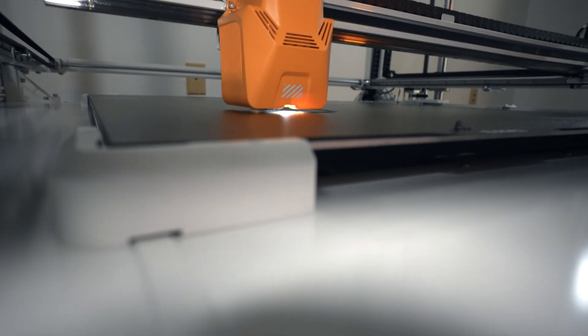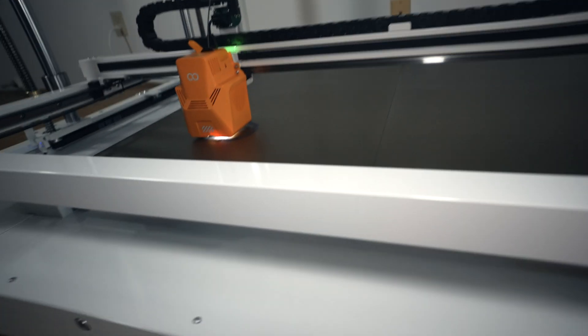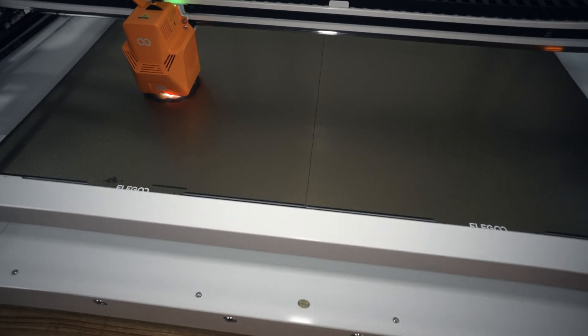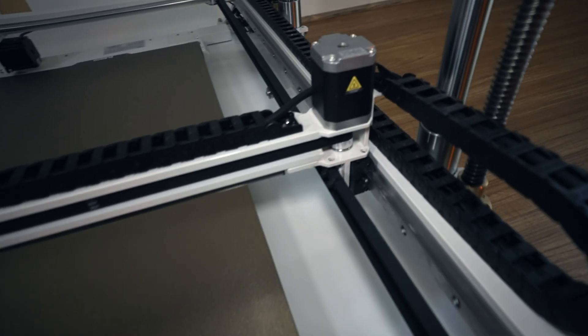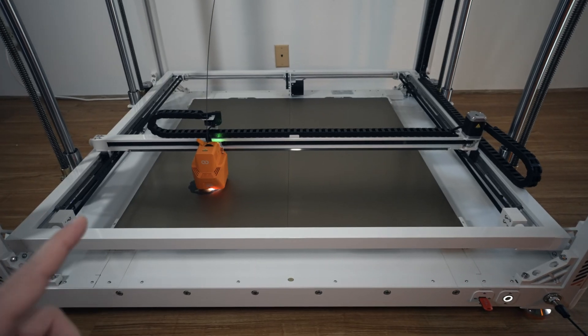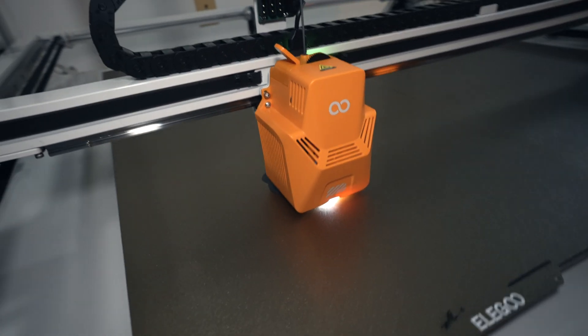The printer is printing. It's kind of hard to show because there's a lot of frame in between with only a small sliver to see through, and you have to get down on the floor just to see it. You can probably hear it — it is quite loud as the motors move back and forth. It doesn't seem like it has silent steppers; it's quite loud, which is interesting that they didn't implement that.